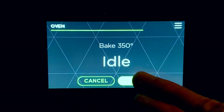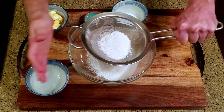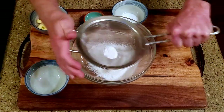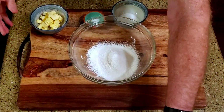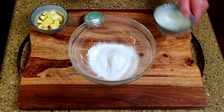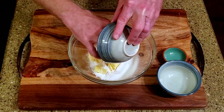Set your oven to 350 degrees Fahrenheit. Line the baking pan with parchment paper and set it aside. Sift the flour into a mixing bowl, then add the sugar and salt. Add the vegan butter and mix it in with your fingers until it forms into a dough.